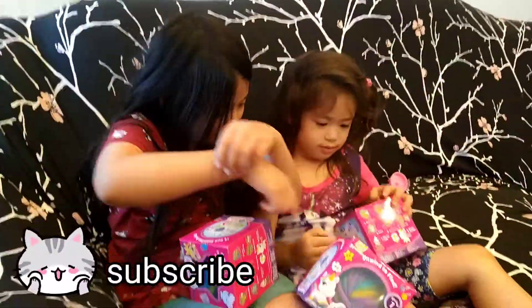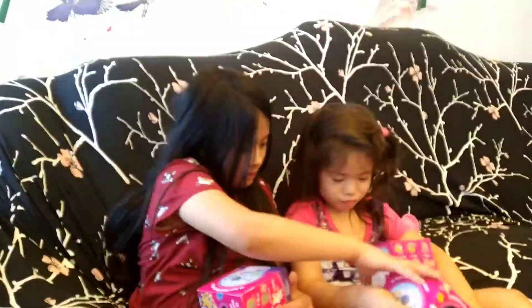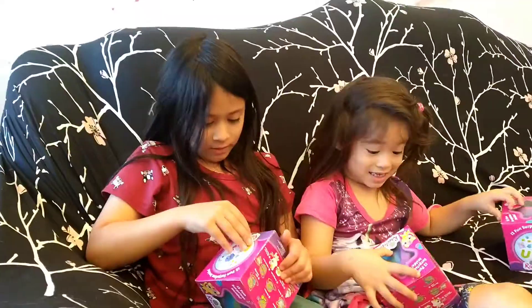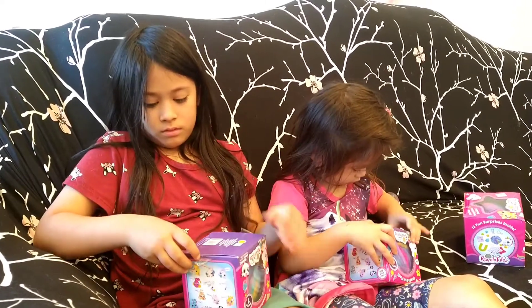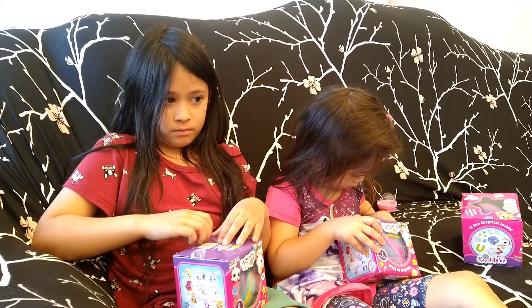It even comes with a plastic needle. Go ahead and open it up — I'm excited to see what you got. You can just rip your box if you need to, unless you're trying to save your boxes as a little storage box for later. It is a cute little box, especially with the little star on it.